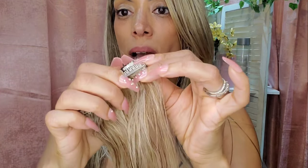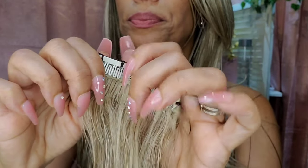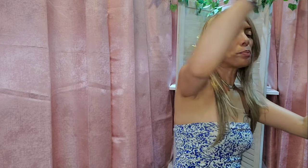These clip-in extensions come just like this out of the box with these little clips — quite secure, I haven't had issues — and they come in little pieces. I'm going to go ahead and show you the video I took while I was installing these clips.